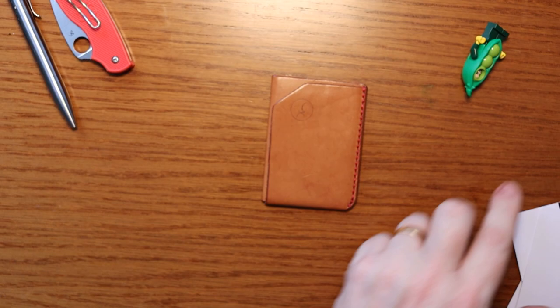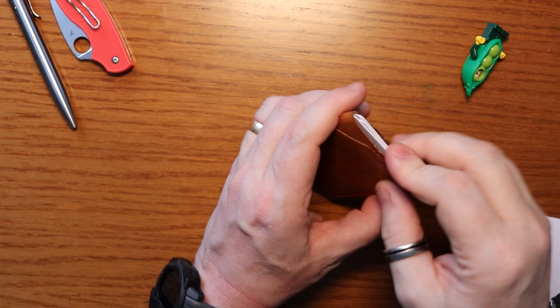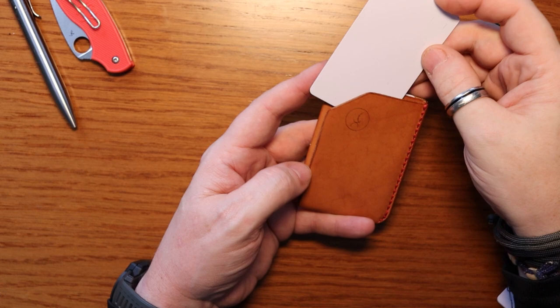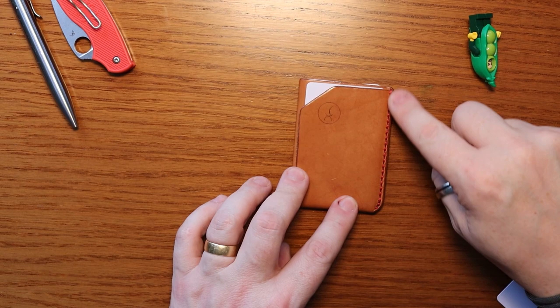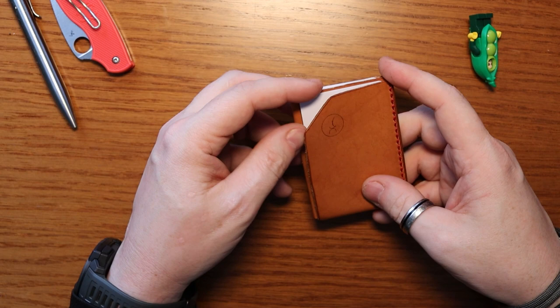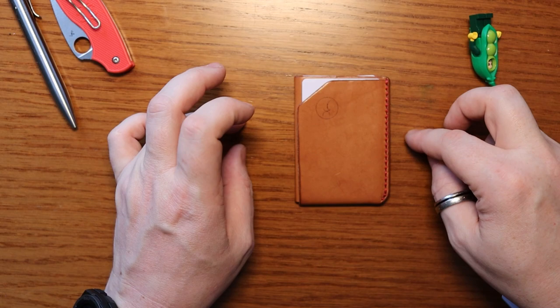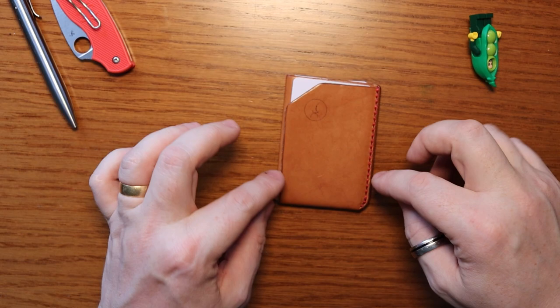The ultra minimalist is designed so that you can have three or four cards in the main slot, and then if you need to add some cash or a frequently used card, it just slips into this pocket — open at the top and the side. There's a single piece of stitching down the right-hand side, and when you push a card into the corner friction holds it in. In the two months I've been testing this it's never come loose — it does a really good job.